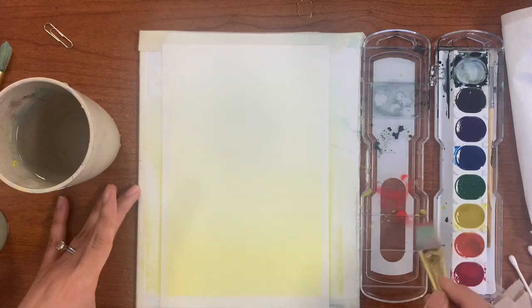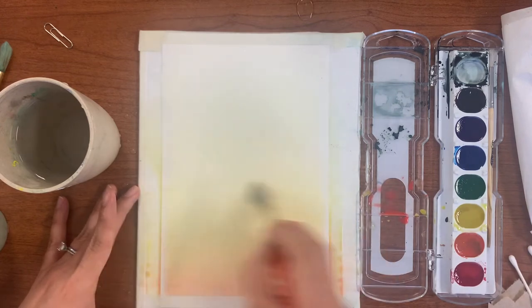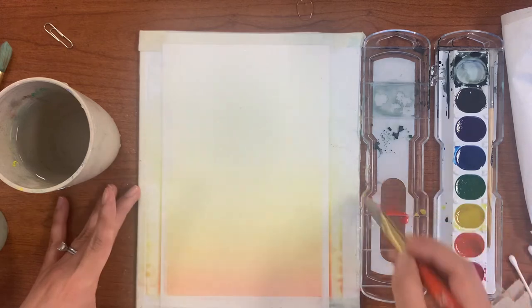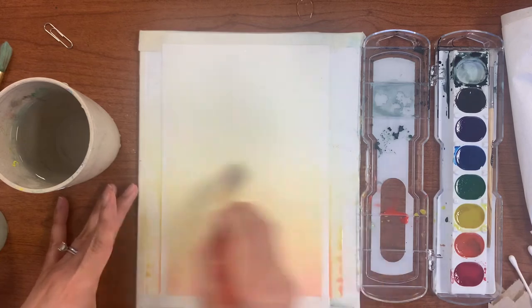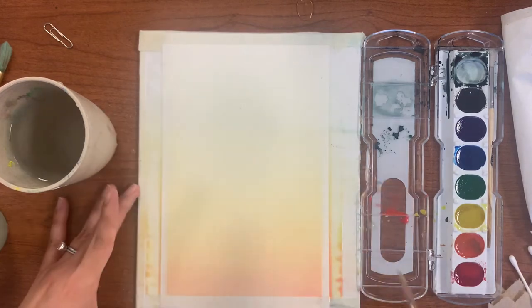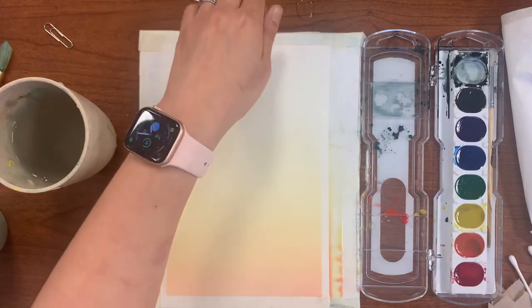Now repeat the process. When the sunrise happens you are going to see a little bit of a reddish tone. Use red and place a gradient value at the bottom of that yellow, moving your paint until you have no more pigment in your brush, then stroke it side to side all the way up the paper. That's going to ensure a really nice gradient paint.